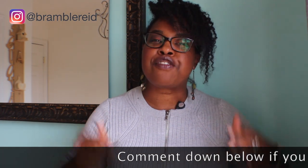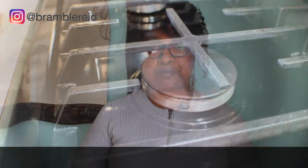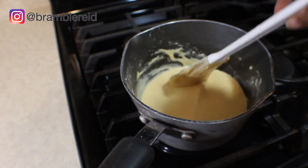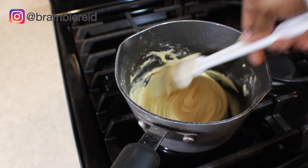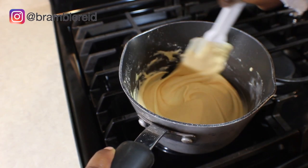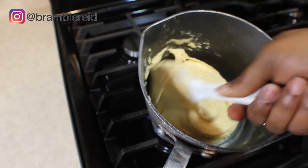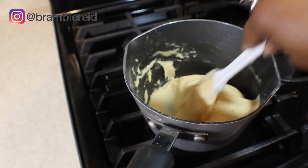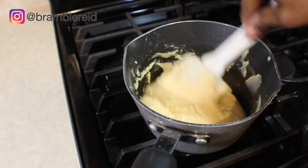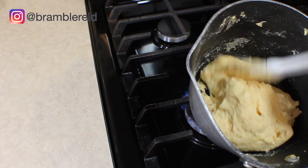Comment down below if you've ever tried making air-dry clay on a gas stove or an electric stove. When you start seeing it turning and looking like it's sticking like that, that means it's ready to be taken off the stove.